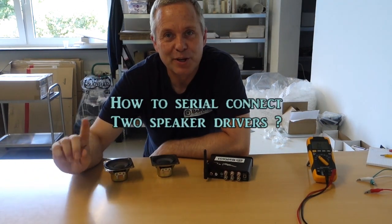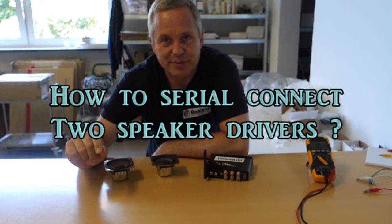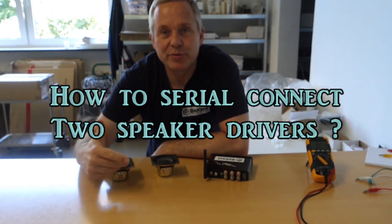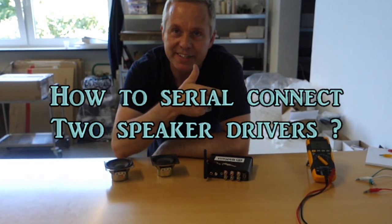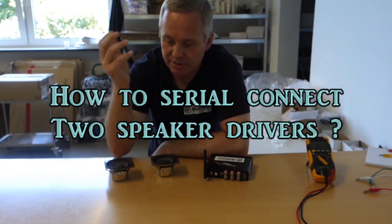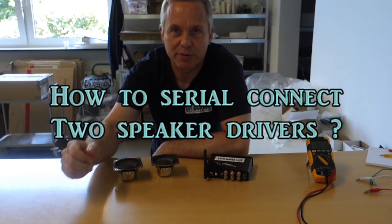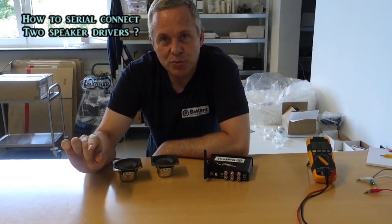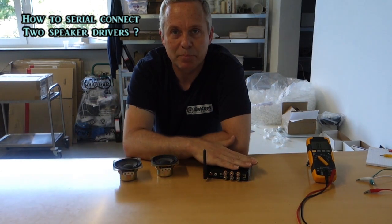Ken Larsen here with serial connections for speaker drivers. The scenario will come up where you will need a serial connection as opposed to a parallel connection because of the impedance in the speaker drivers. You would see the difference between the two, and it makes a lot of difference when it comes down to your amplifier.